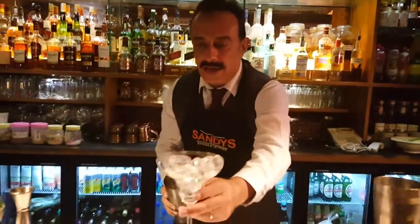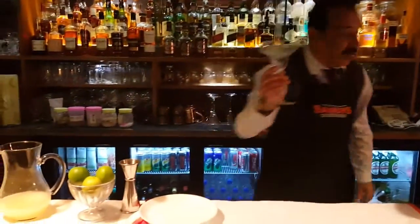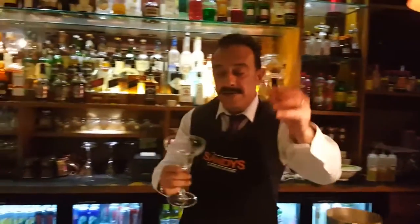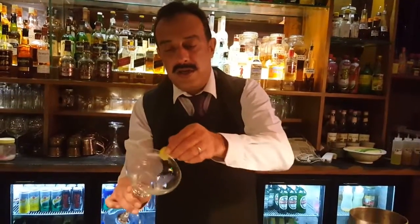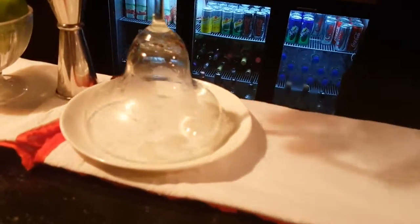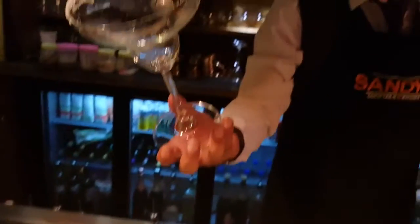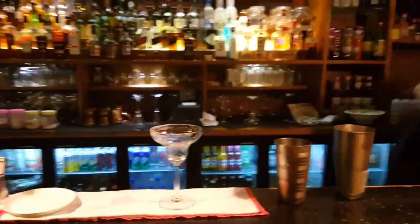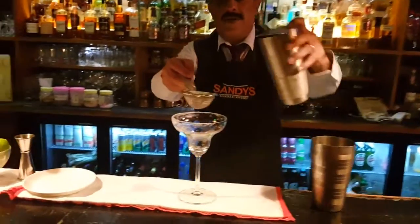Let's get the ice out. Now we need to rim the glass — so what we've got is a lemon slice. I'm rubbing it on the rim, then putting it in salt. Three-fourths of the rim, shake off the extra. Glass ready, and let's strain our margarita.